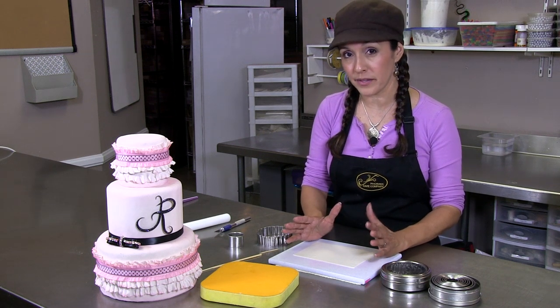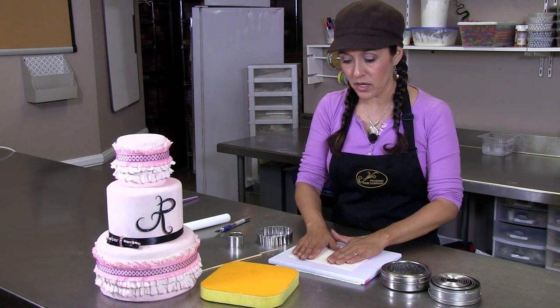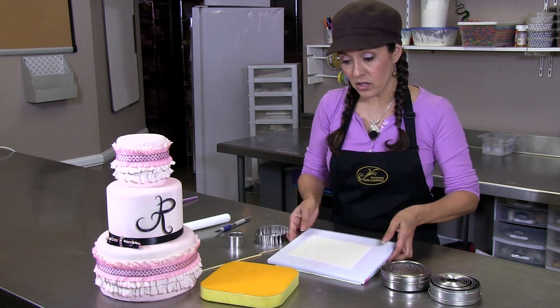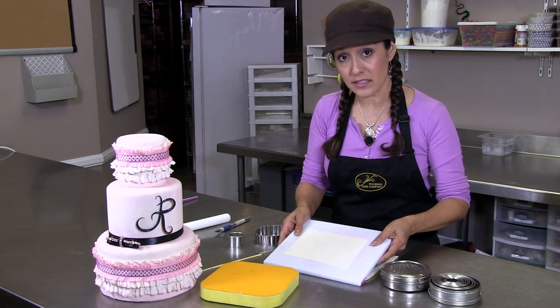You want to start with either all gum paste or half gum paste, half fondant. I already have some pre-rolled on my board. I'm actually using a non-stick cell board and a non-stick pad to kind of hold this down as I'm rolling it.